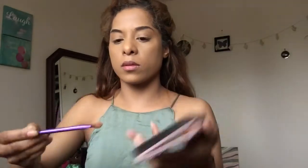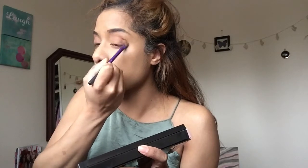Now onto my Modern Renaissance Palette from Anastasia Beverly Hills. I'm using the shade Burnt Orange on my eyelids and in the crease as well. I'm using the shade Burnt Orange on my eyes.